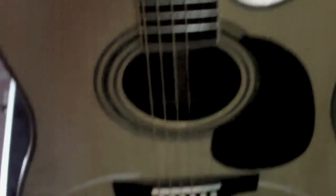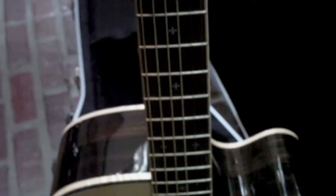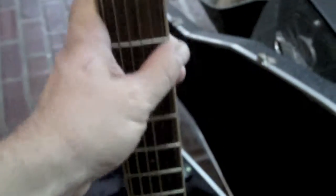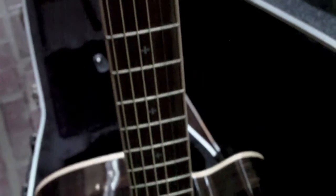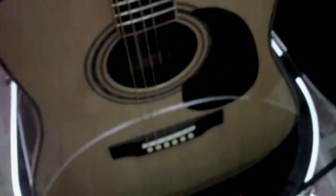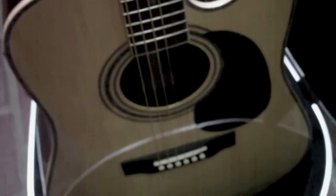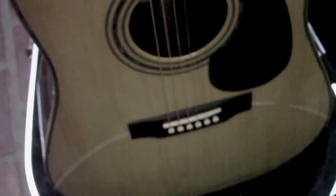I thought I'd put this head to head with my D28 Martin. Right off the bat, the playability — geez, unbelievable. I can move faster on this thing. I used to play for half an hour, 45 minutes; now I'm going two hours and don't even realize it. Sound-wise, they're really close. I might like the D28 better, but the Martin is 10 years old — this one's fresh out of the box. Give this guitar some age and I think it'll be right there.